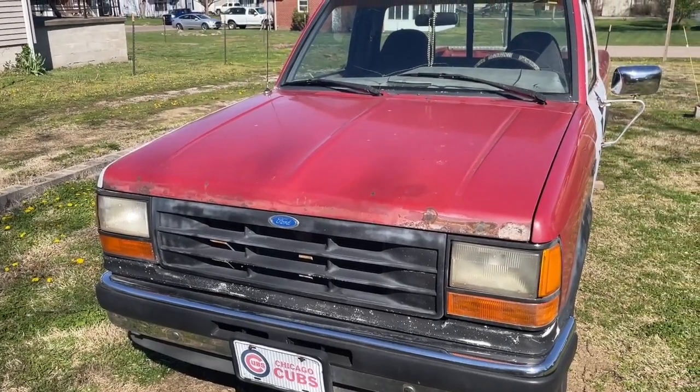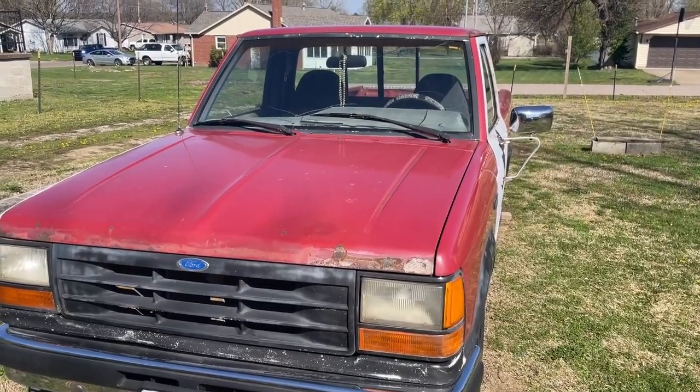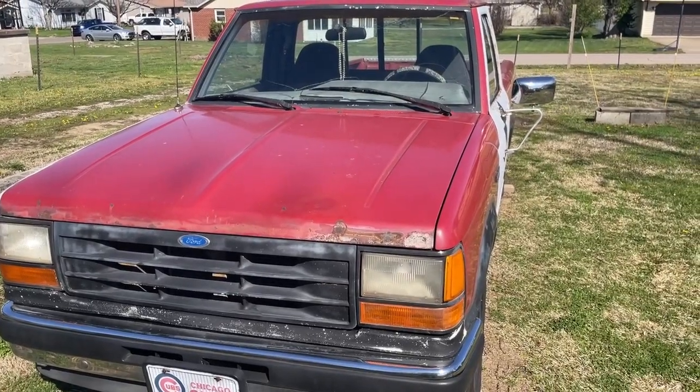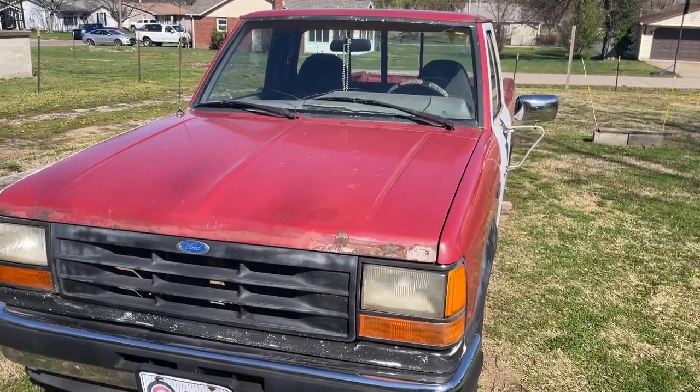Ladies and gentlemen, today we have a Project Rusty video, but it is not just any Project Rusty video. It is the 1,500 subscriber video, which was supposed to have been the 1,000 subscriber Project Rusty video.